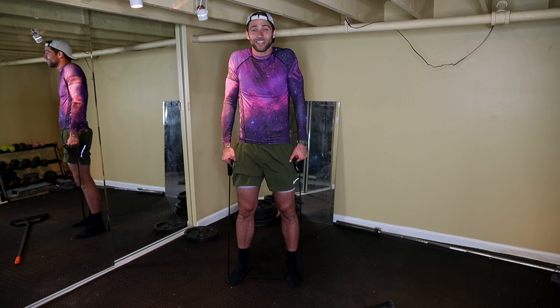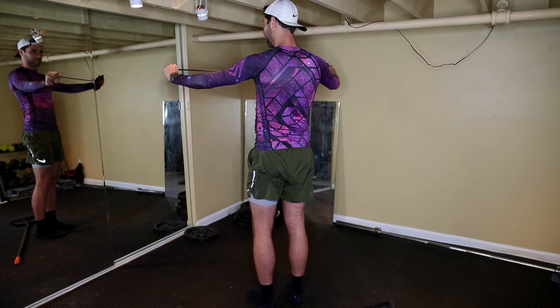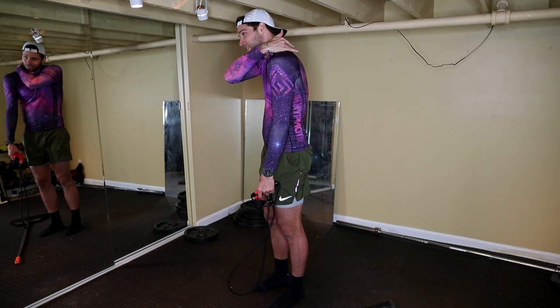So we've hit biceps, shoulders, and traps. Now we're gonna hit the upper back. You're gonna grab these like so and stretch — extend like that. I'll turn around so you can see it. Extend, hold, slow. That's four workouts: biceps, shoulders, traps, back.